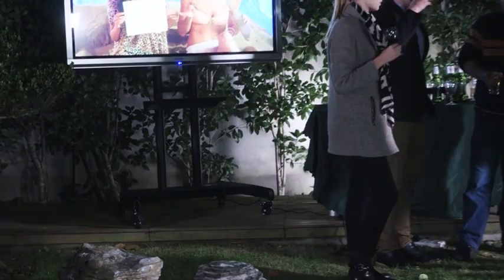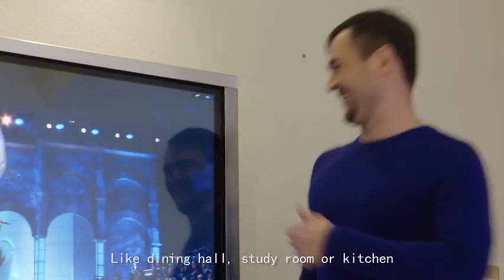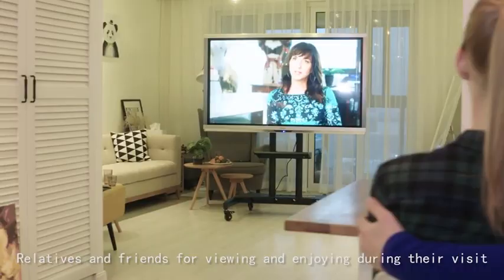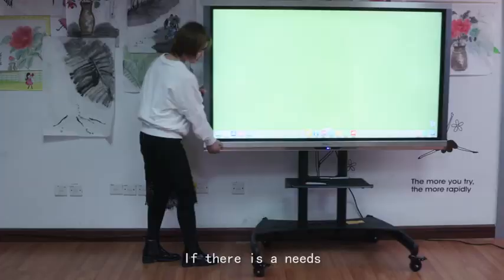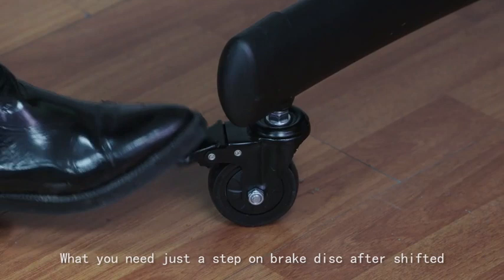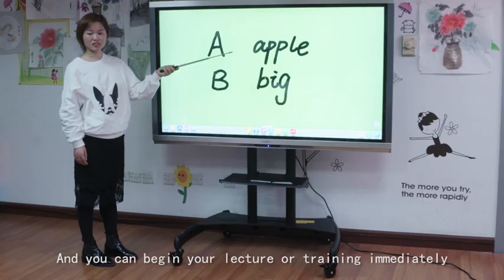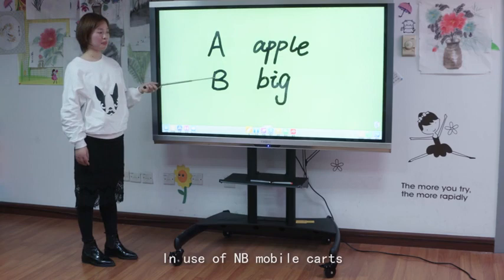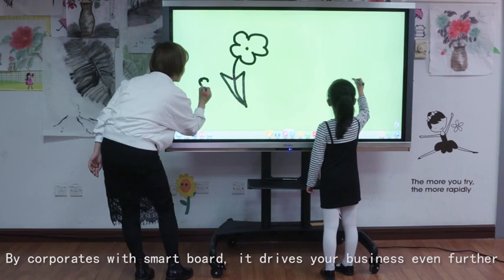For home use, it becomes a mobile home theater and entertainment system. It can be maneuvered around at home from any place like the dining hall, study room, or kitchen — great for family members, relatives, and friends for viewing and enjoying. It is also excellent for education and training; if needed, it can be moved from one training room to another. Simply step on the brake disc after positioning — the mobile cart is then locked and stays permanently, so you can begin your lecture or training immediately. By cooperating with a smart board, it drives your business even further, and your students and trainers will achieve better results.